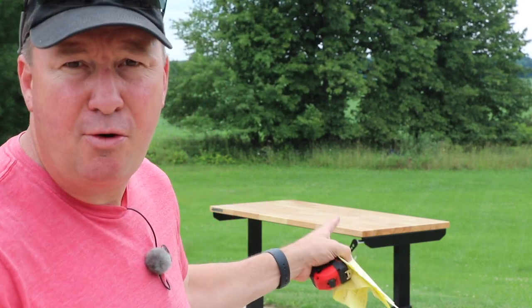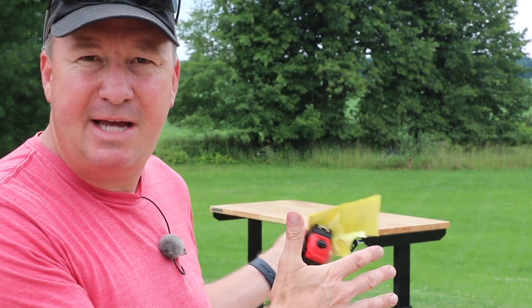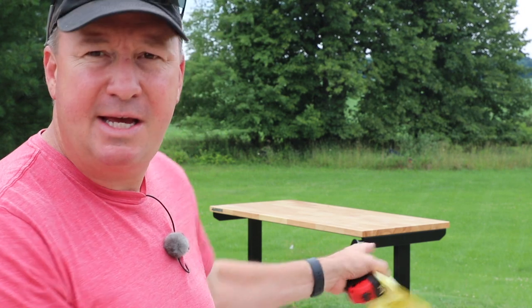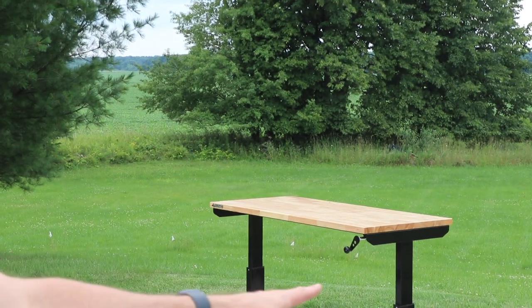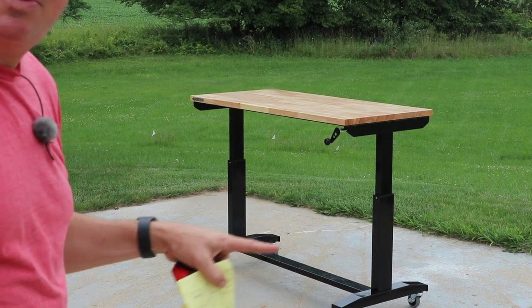The 52-inch just seemed like the best fit for me and my garage as far as storage while still having enough room. I plan on using this quite a bit in my upcoming videos when I'm doing tool reviews. It has either caster wheels or self-leveling feet — let me know in the comments which one you would get if you're considering purchasing one of these.